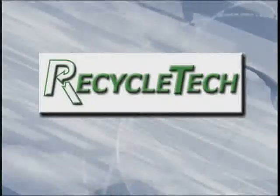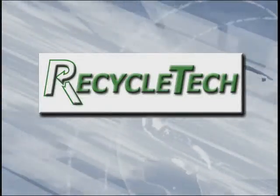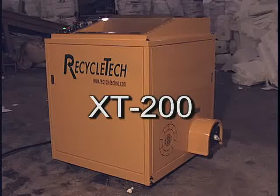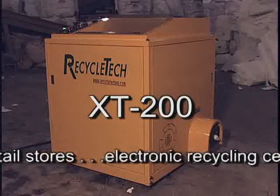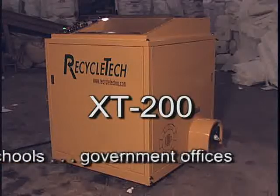Welcome to Recycle-Tech. Recycle-Tech offers a complete line of styrofoam processing equipment. This video provides instruction on how to install and operate the XT200, which is designed for small to mid-sized warehouses, retail stores, electronic recycling centers, schools and government offices.